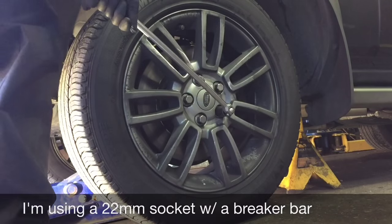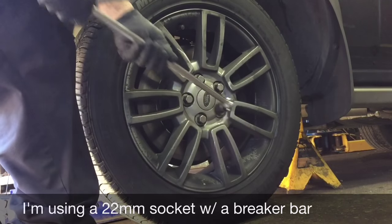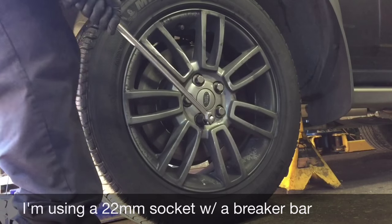Alright, you need a breaker bar because these wheels are real tight. Repeat the procedure on all the wheels.